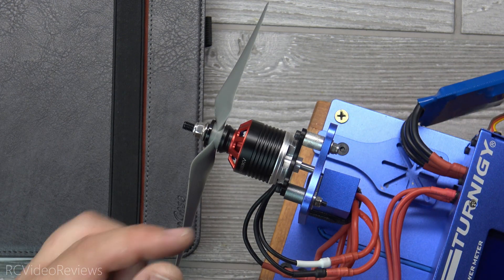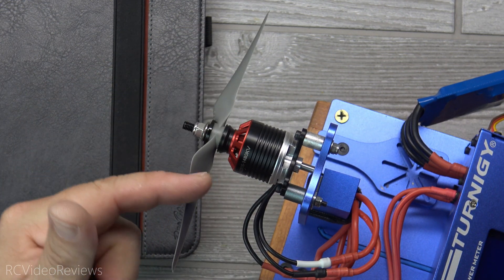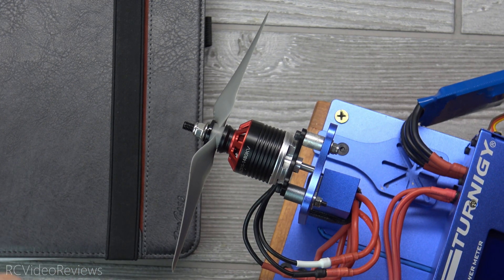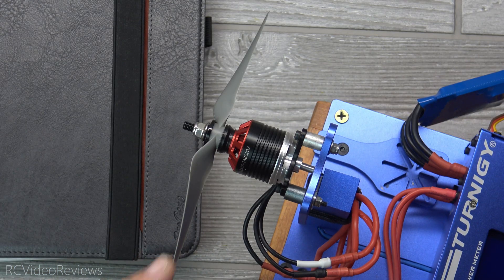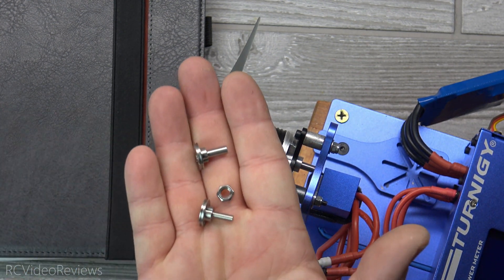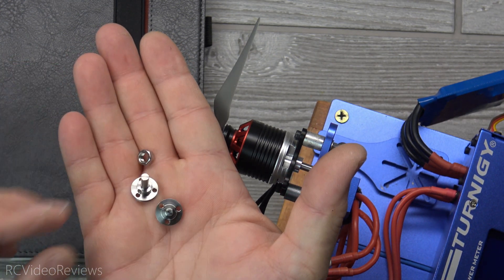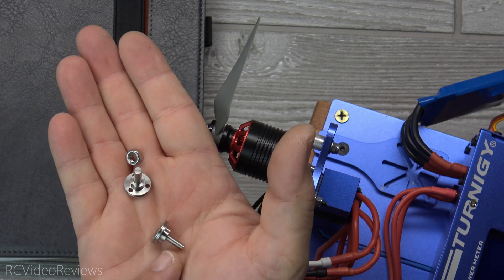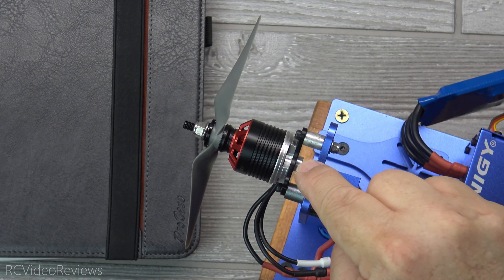Regarding fit and finish, the motor looks very cool — I like the matte black finish with the Badass logo on the back and the red anodized top. That's very much in line with my channel colors — red, black, and silver. They've got a standard prop adapter up front that'll take a locking nut, and they also include a couple of collet-style prop adapters — two of them in the box, so if you bend one you're not out of luck.